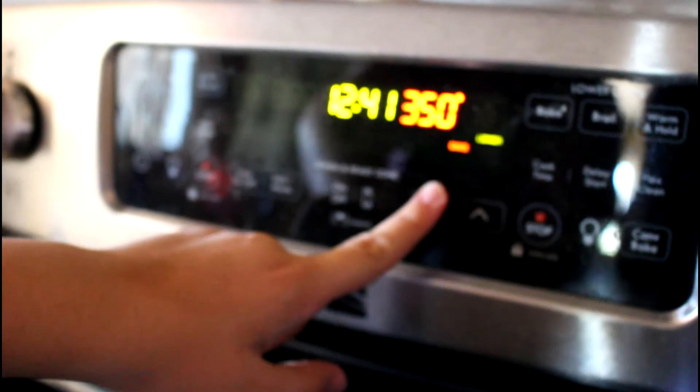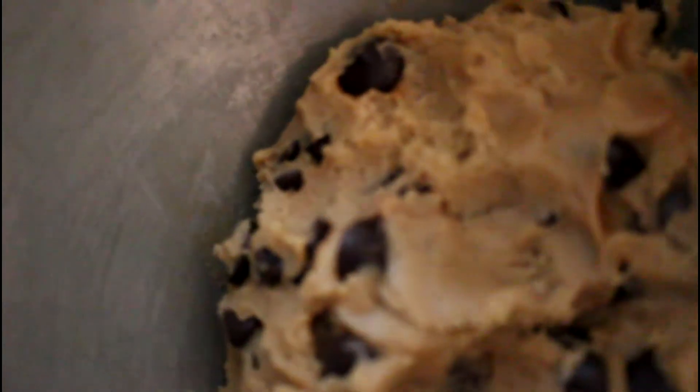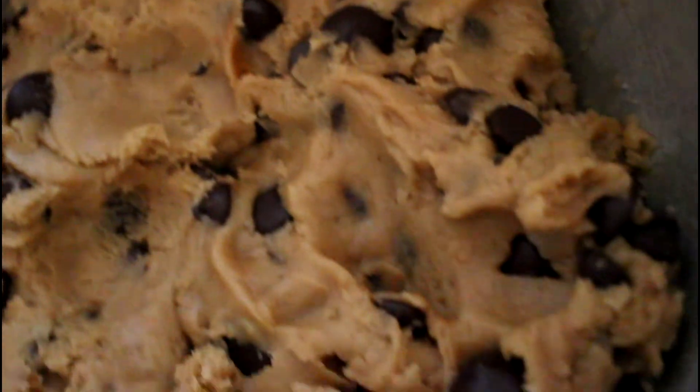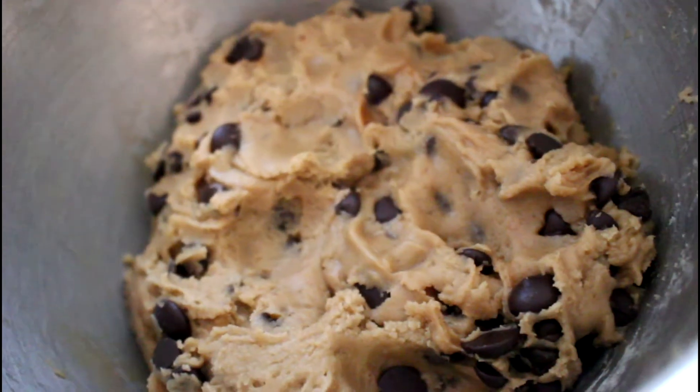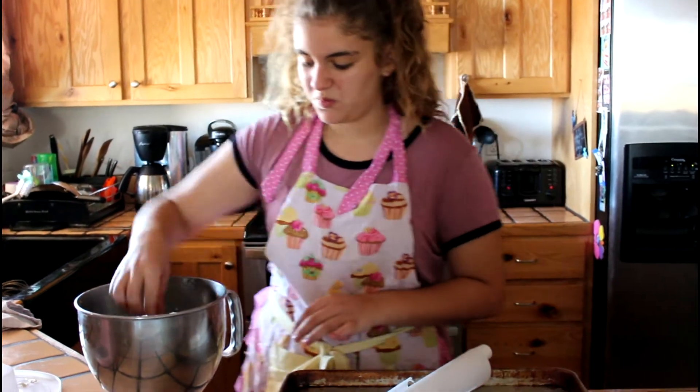Now I'm just going to pop those in the fridge to chill for 45 minutes. I've preheated my oven at 350 degrees, and I've pulled out my chilled cookie dough — it took a lot longer than two seconds for you guys.